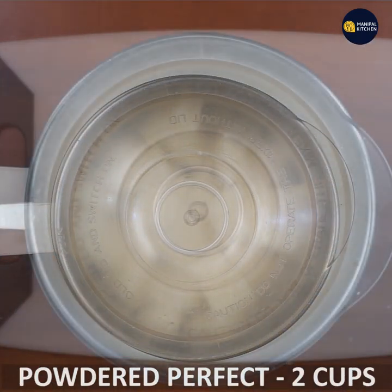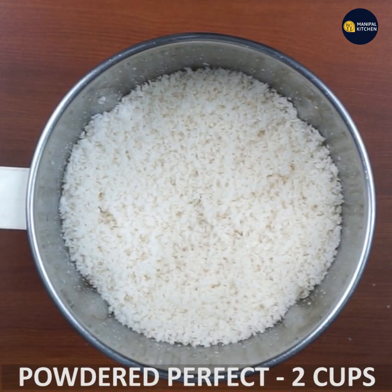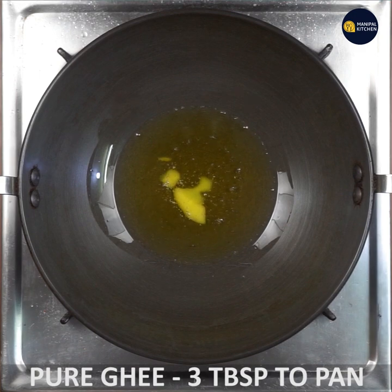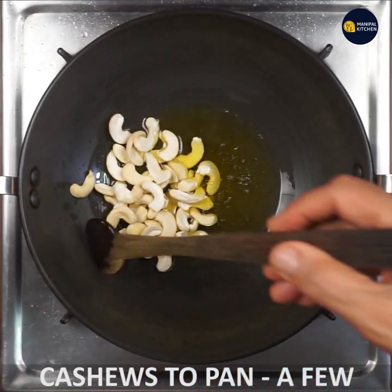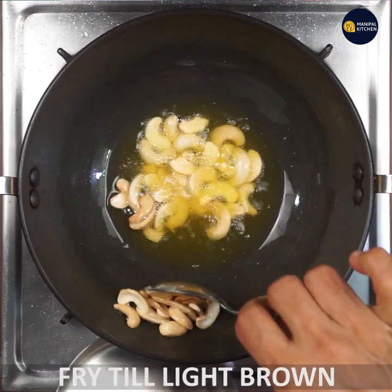You can use the powder. You can use two cups of this. I'm going to use three tablespoons of pan on a low medium flame. You can use cashews — cook to a light brown. I'm going to use brown bread.